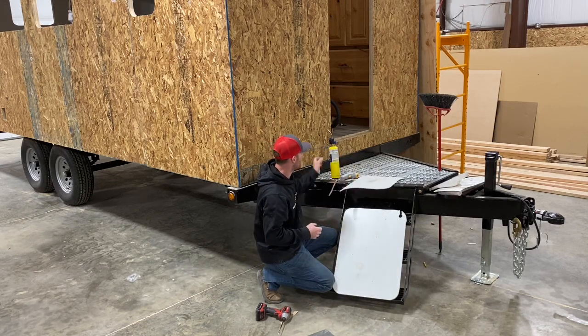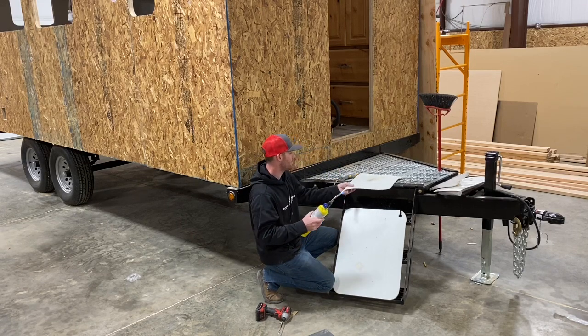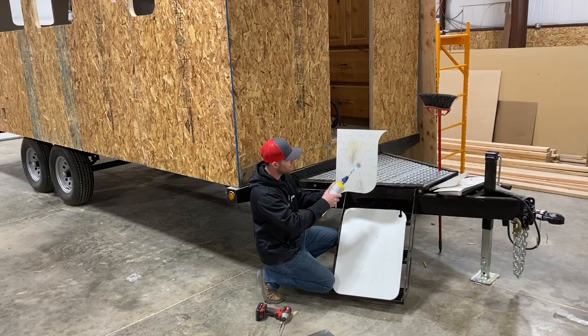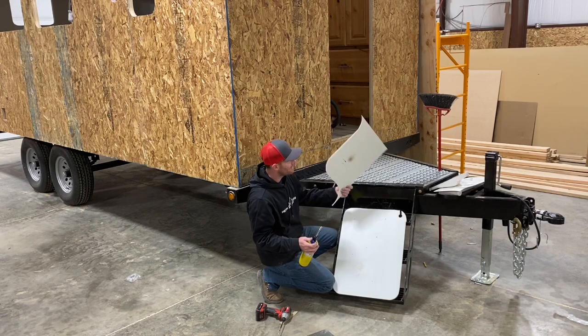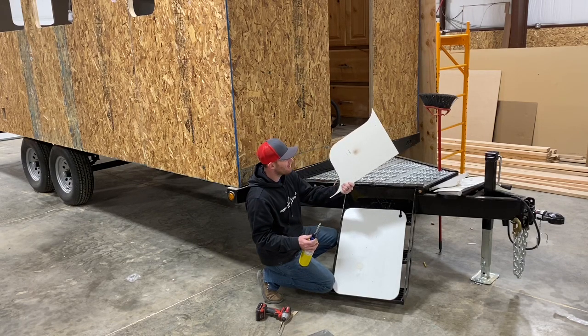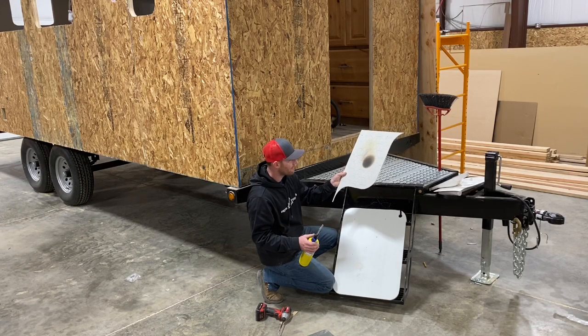We'll go ahead and take the torch to this and let you see how it works. I don't know if you can see that, but it's turning red. You get a little off-gas from it, but it never catches fire. Pretty incredible stuff. You can see barely anything on the backside — pretty incredible what this stuff can do.